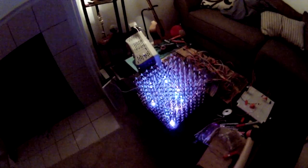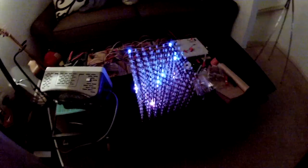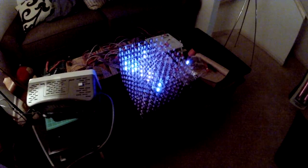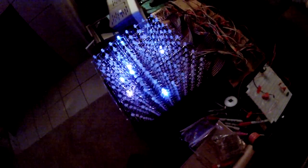Hey, what's up guys. I wasn't going to make this video until the cube was completely done, but at this point it's just so cool I had to make a video to give you an update. I still have a lot of work to do, but at least for now you can see that it works and just how cool this thing really is.